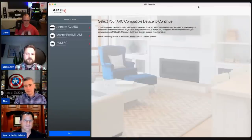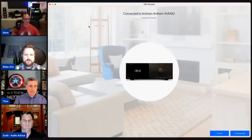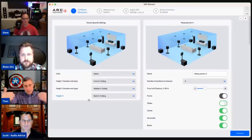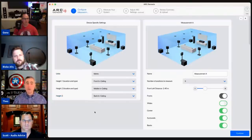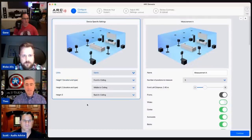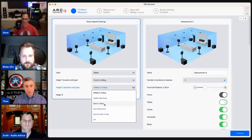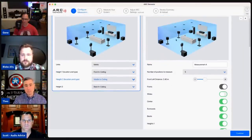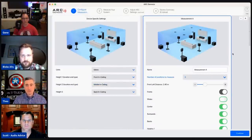Let's spin up ARC and walk through it. Unlike some other room correction systems, ARC allows up to four measurements. First, you configure what your system looks like — in this case a 7.4.6 setup, choosing imperial or metric, and speaker positions like front, middle, and in-ceiling. Remember: for a 7.x.4 configuration with back in-ceiling, that would be height two, not height three. The measurement position screen gives you a visual layout — if it doesn't look right, it isn't right.